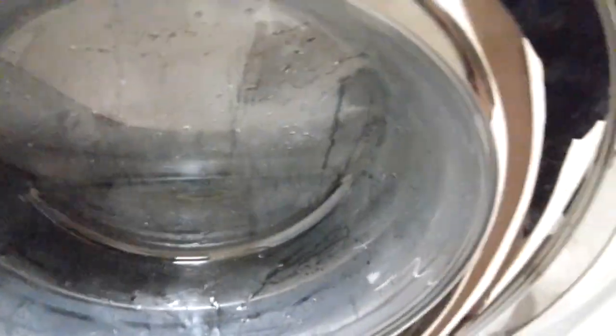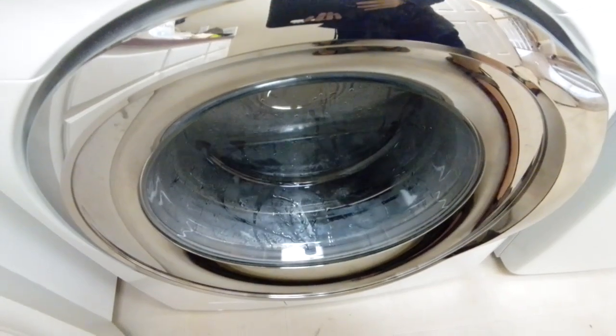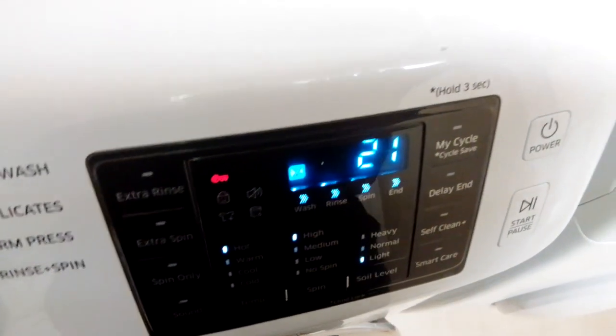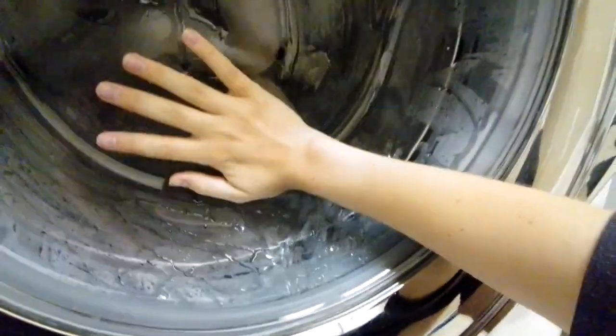We're going to do a self-clean later on, but I thought I would like to test this thing out. We're going to get — this is the first ever wash in this new house. We'll be back when the bleach dispenser dispenses. Okay, the garment light has turned off. I can definitely feel the hot water now — wow.